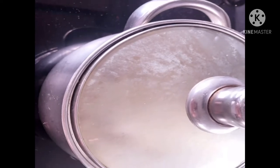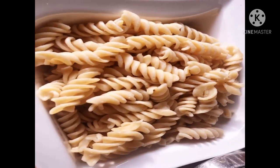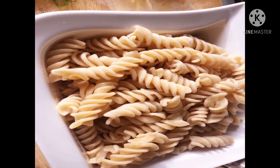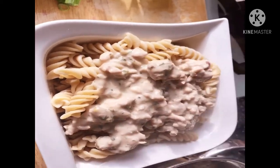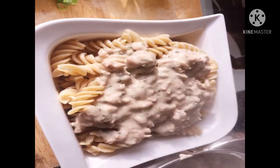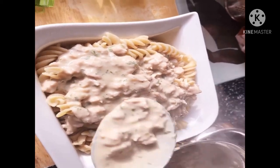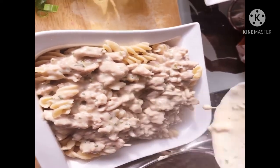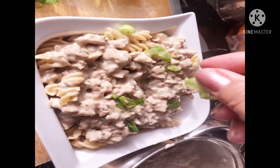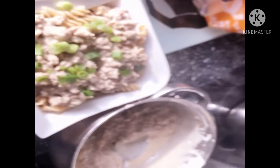So it's ready to be served. Just put it on top and sprinkle some garnish — spring onions. That's optional if you wish not to have that.